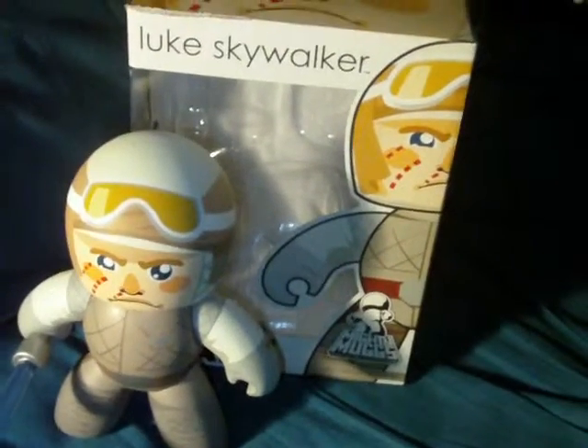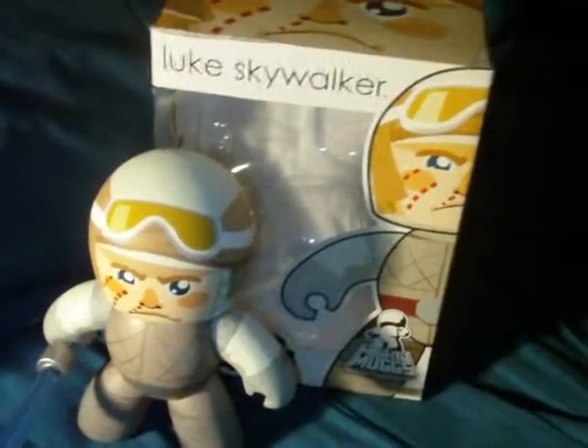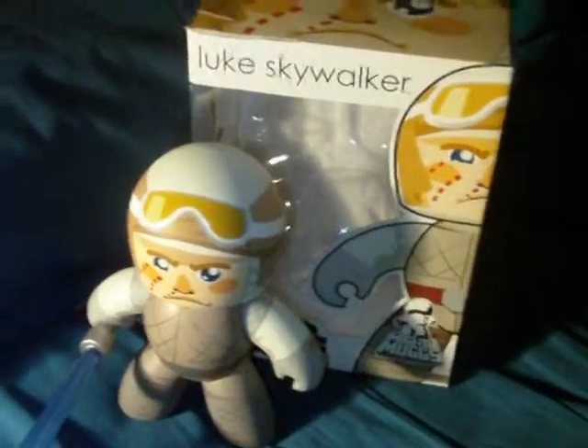Hey, what's going on guys? Arcturum Mark here, back with another Star Wars review. Something a little different this time.